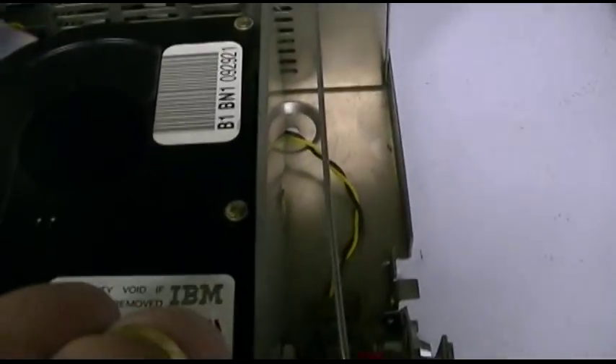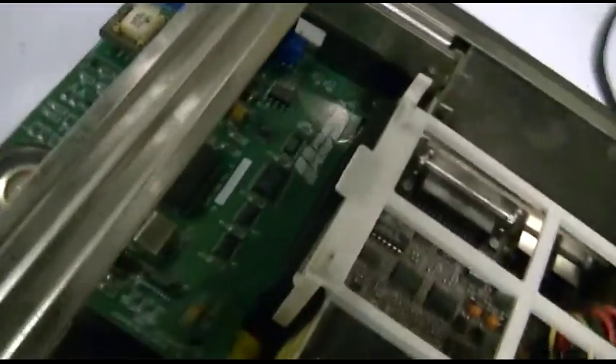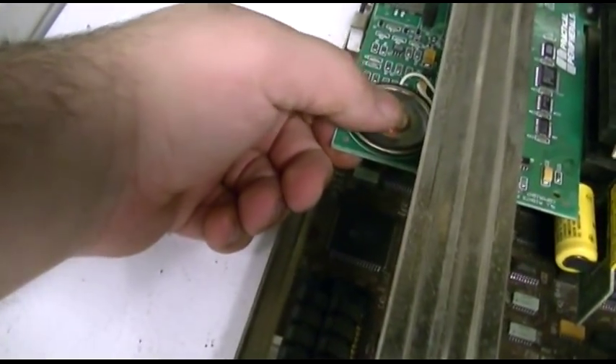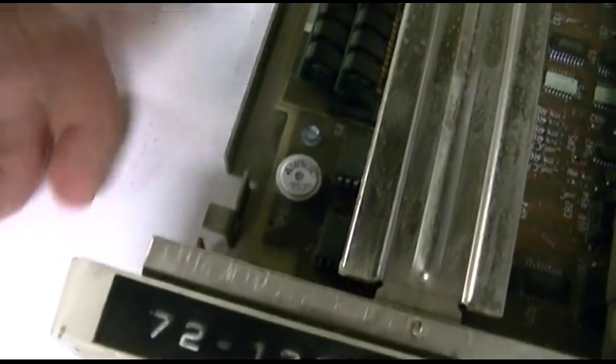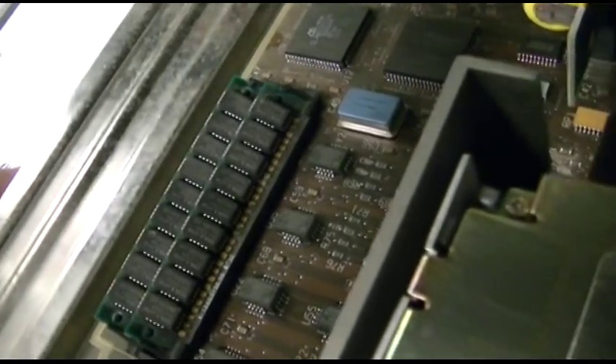The power supply has a rod that connects it to the front to drive it. There is a key lock — which I never did have the keys for — with a keyboard switch to disable the keyboard. There's the modem we spoke of before: Practical Peripherals brand, if anybody knows what that is, with a big honking transducer on it. Here's the system beeper — this one always was a little squeaker instead of a big honking speaker like the PC had. And these are 30-pin memory chips in there.